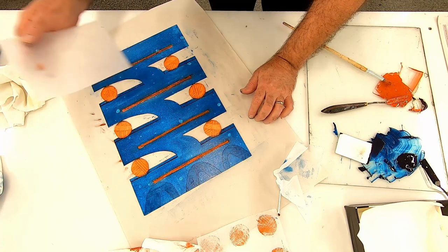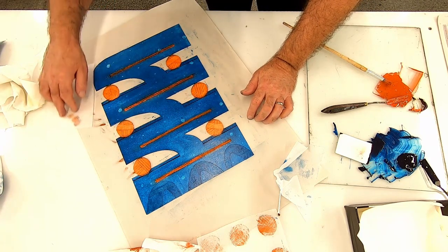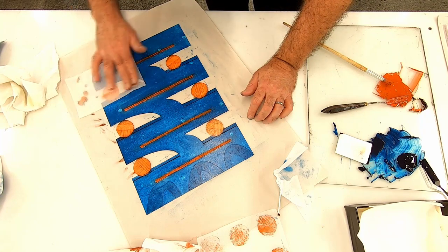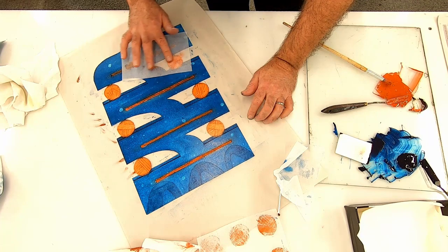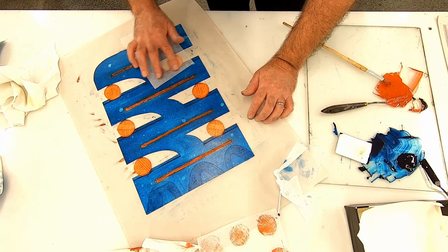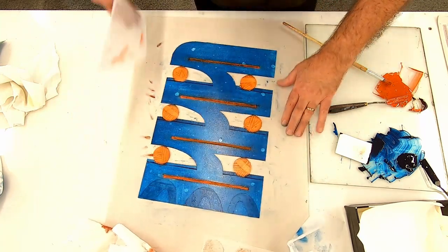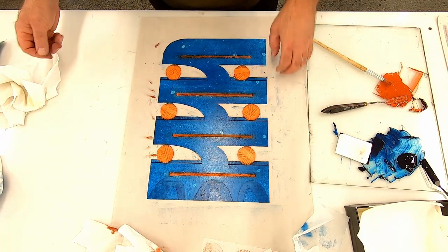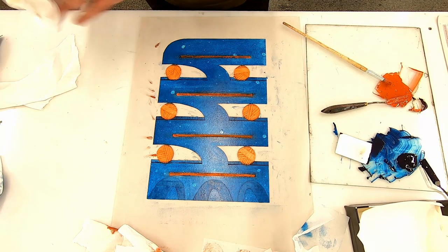Just a final bit of a wipe on those and then they're ready for print. Right, so we're at the stage now where I'm going to be ready to put this through the press and see what the first impression is.